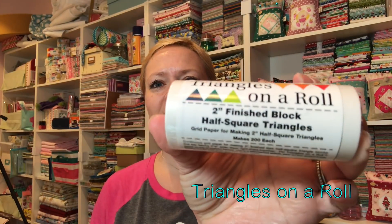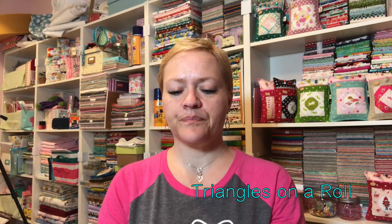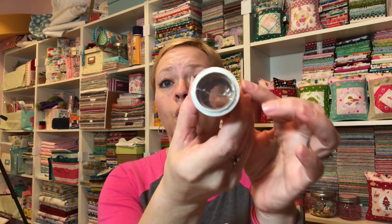They gave us some Triangles on a Roll! This roll makes 200 half square triangles — I'm not totally sure what 'each' means on the label — but it retails for $9.98, which is not a bad price if you're making 200. That seems pretty good.